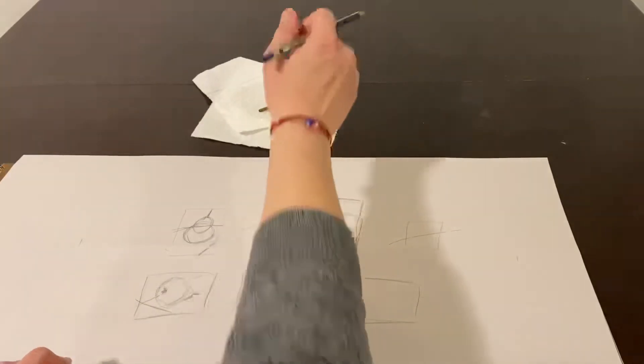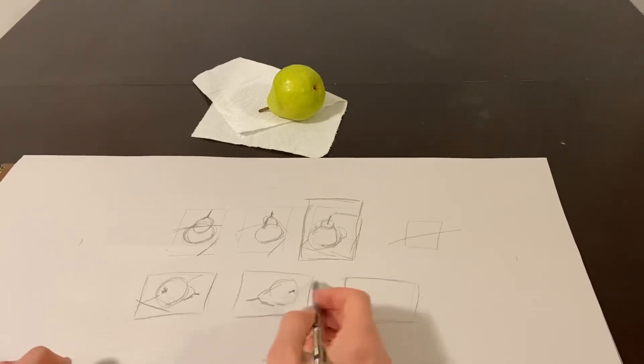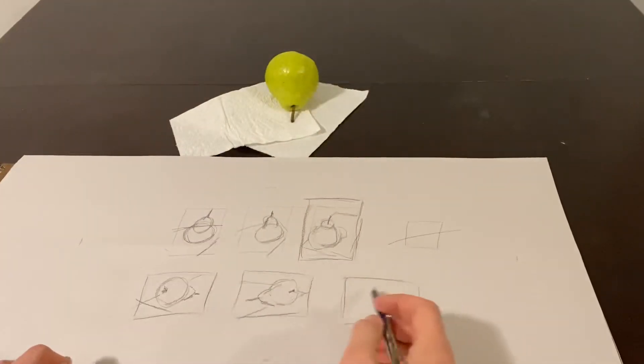What happens if I go in the other direction, or have it on its side facing the other direction? And then let's try one more — maybe one where it's kind of right in front of me.